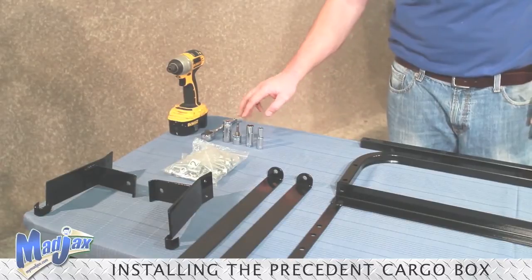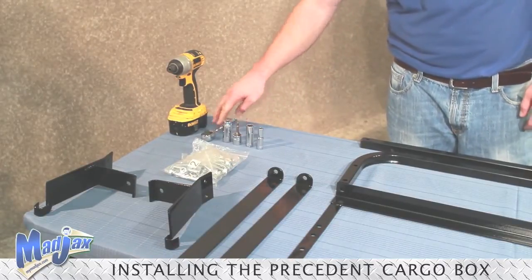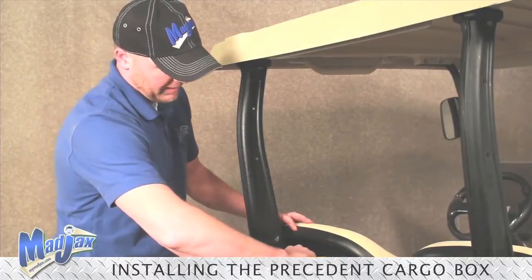To do this we're going to need a 10mm socket, a 14mm socket, two 17mm sockets, a ratchet, and a cordless drill.